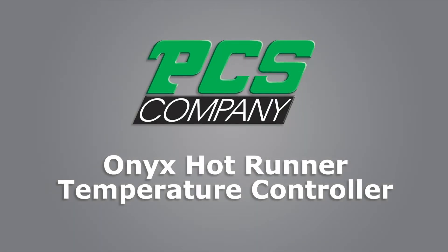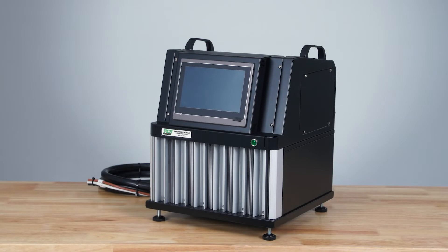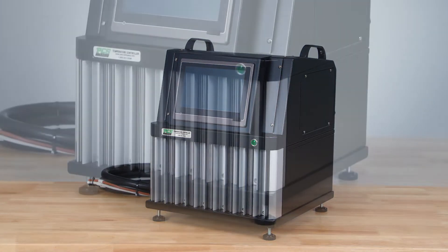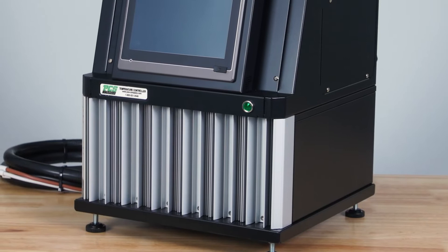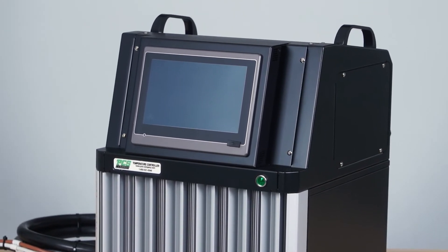Thank you for considering PCS Company for your temperature control needs. Let us introduce you to our Onyx HotRunner Temperature Controller. This HotRunner controller is the perfect upgrade from a module controller, giving you a single touchscreen to set up your HotRunner processing parameters.